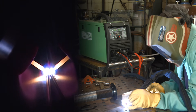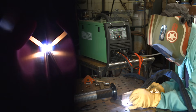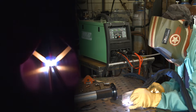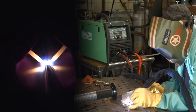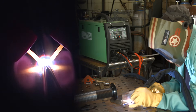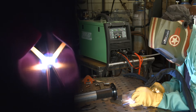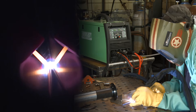Keeping the filler wire down here on the material and just pulling it back and forth, doing a little dab. I'm also resting the cup on the material.